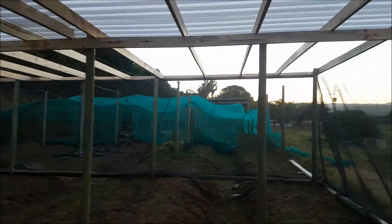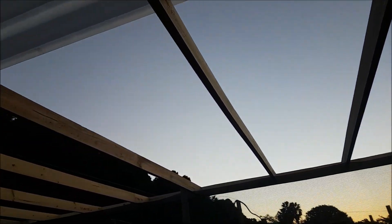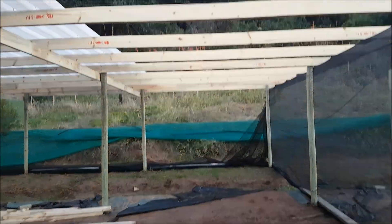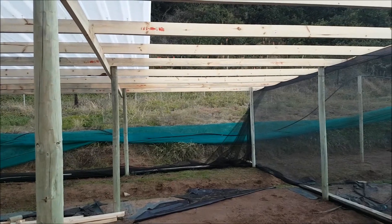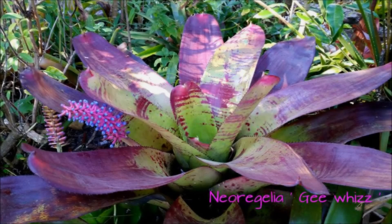We're going to have some shade netting over this section here which is still open air. Then we'll be good to go. So there's lots of sewing to do, lots of stapling to do, lots of wire straightening to do — and then we'll be good.